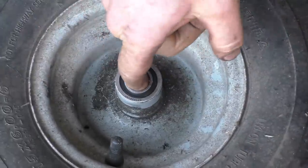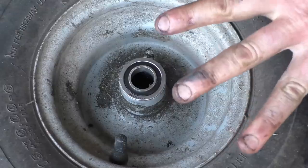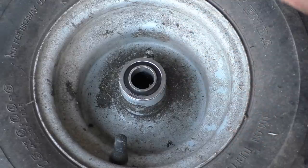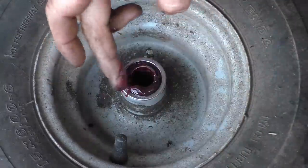The bearings are nice and tight in there now. You cannot over-grease these wheels — they turn so slowly that even with a lot of grease the bearing will not overheat. I'm going to reach in and add a bit more grease using the old bushing to push grease right inside.